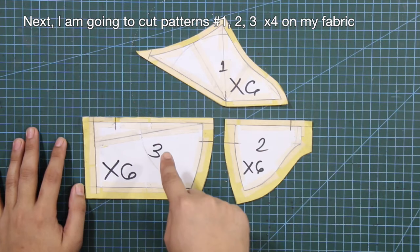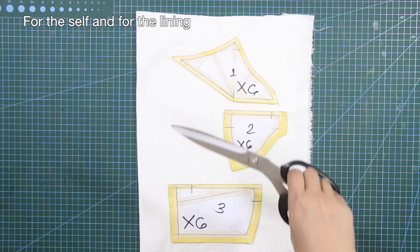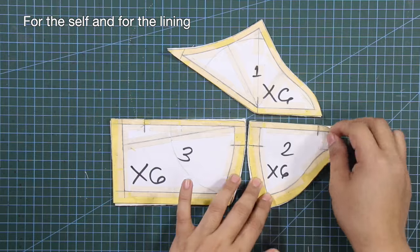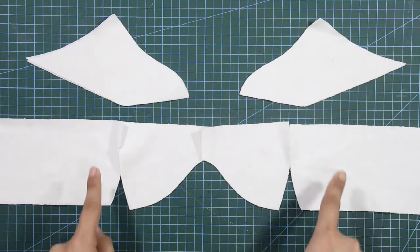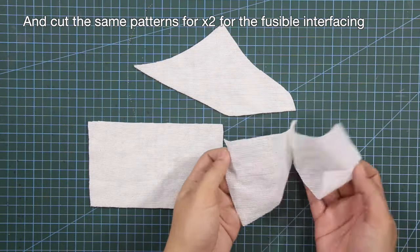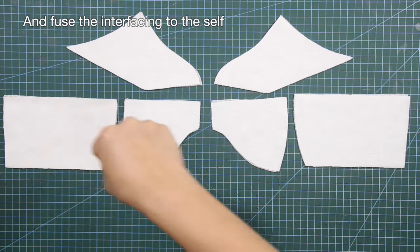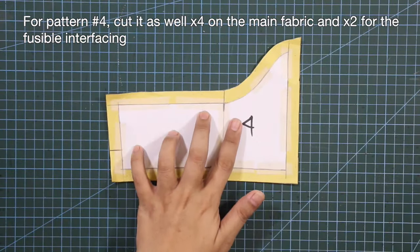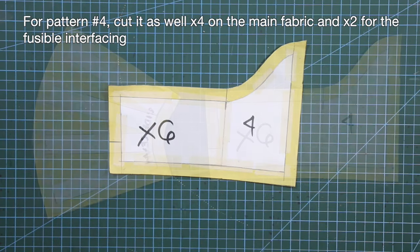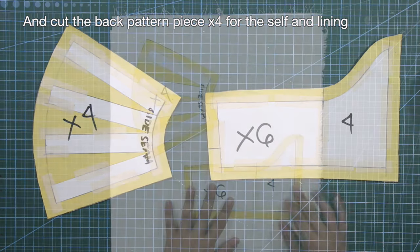I'm going to cut patterns number 1, 2, 3 times 4 on my fabric — this is for the self and for the lining. Cut the same patterns times 2 for the fusible interfacing, and fuse the interfacing to the self. For pattern number 4, cut it times 4 on the main fabric and times 2 for the fusible interfacing. Cut the back pattern piece times 4 for the self and lining.